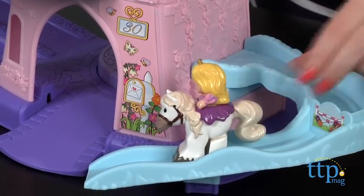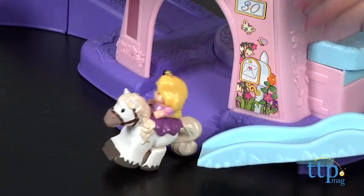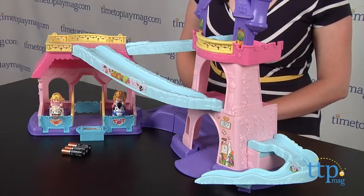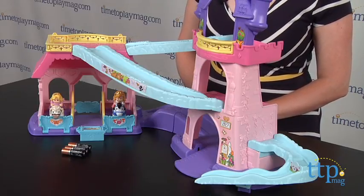This took us only seven minutes to put together. The trotting horse figures are a really cute feature, and preschoolers will love watching the horses clip-clop down the ramps. This will engage kids one and a half to five in lots of imaginative play.